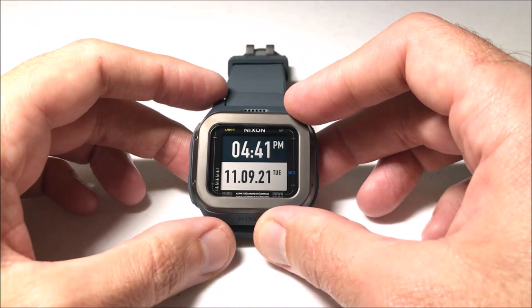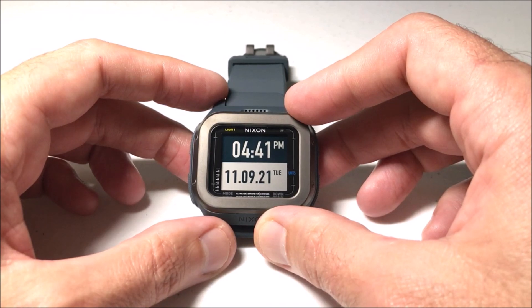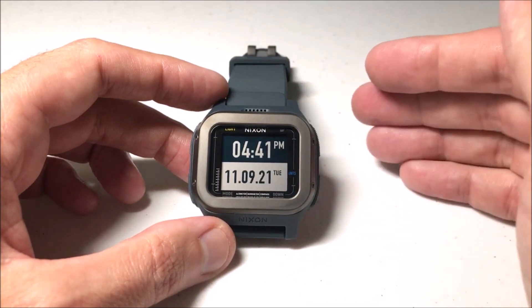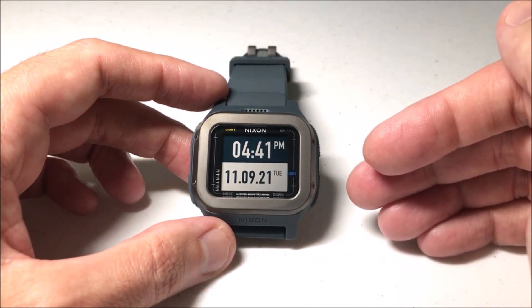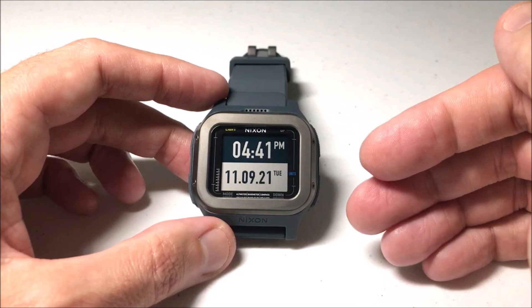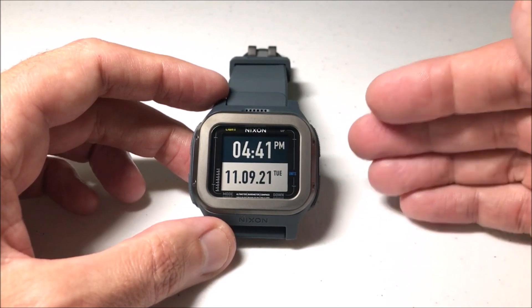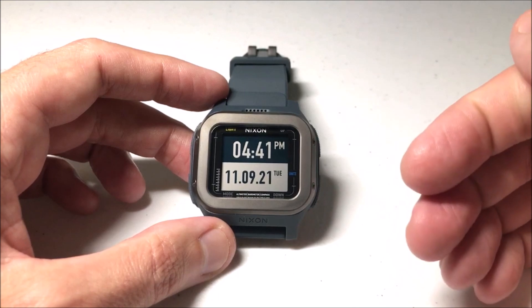Hey everybody, in today's video I'm going to be showing you how to adjust the sensor interval on your Nixon Regulus Expedition watch. So what exactly am I talking about when I'm talking about sensor interval? This is an ABC watch — it has an altimeter, barometer, and compass functionality. One of the cool things that Nixon does on this watch is they give you the ability to adjust how often those sensors are reading data and giving you those readouts.